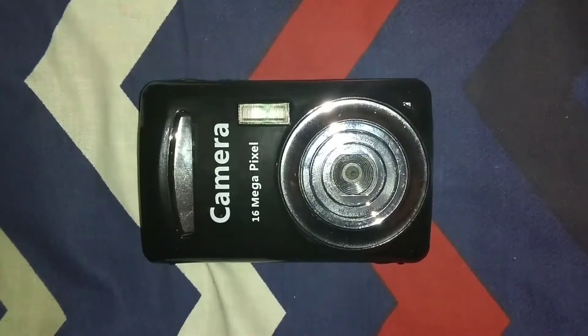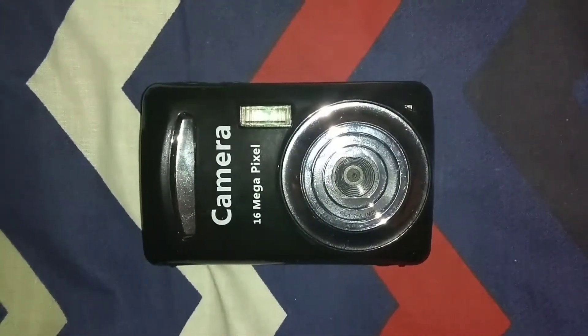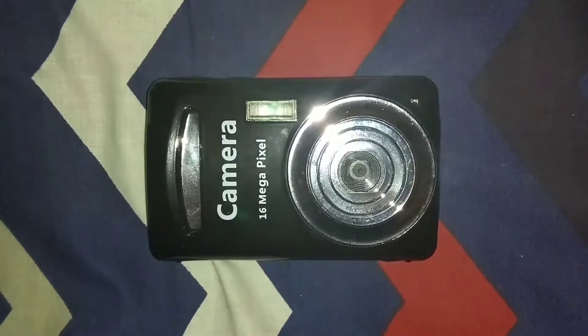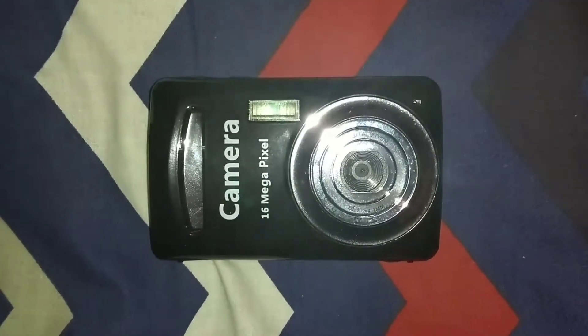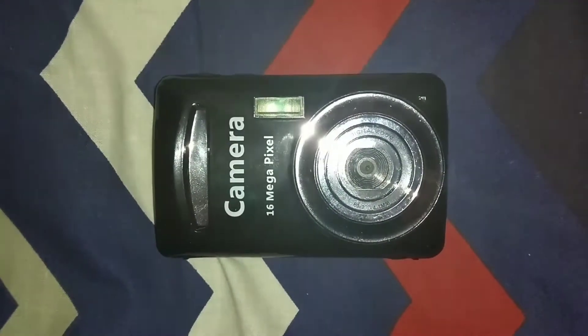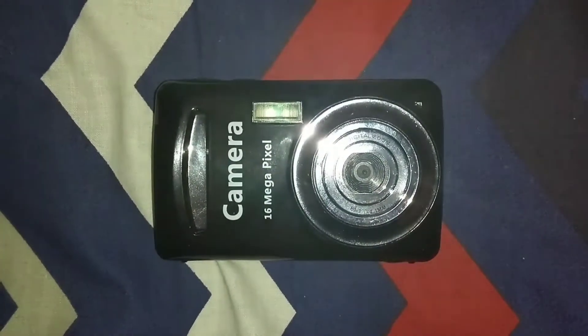Hello there everybody, another video for where I take my paranormal investigations. You can see here this is a digital stills camera — one of the last videos was a video camera.